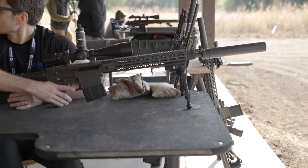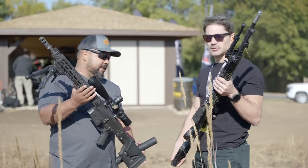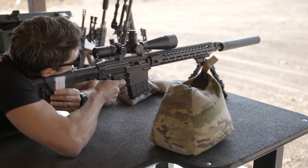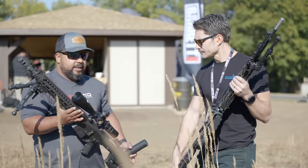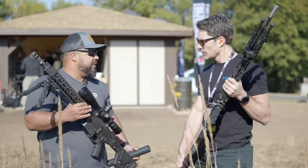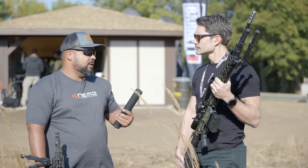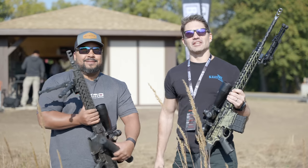The Recon and Watchman share the same receiver set, differing mainly in barrel configuration — the Recon is shorter and heavier due to the steel barrel versus the Watchman's proof carbon fiber. The Recon is priced at $4,900, offering slightly less velocity but the same gas block and internals. The suppressor adds $1,500. Both rifles are available now through dealers nationwide or NEMO's website.